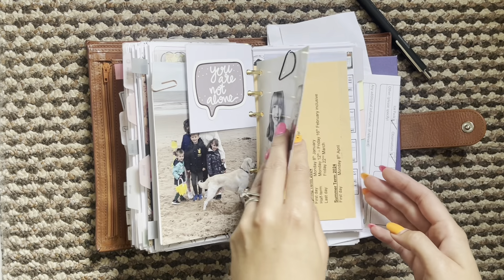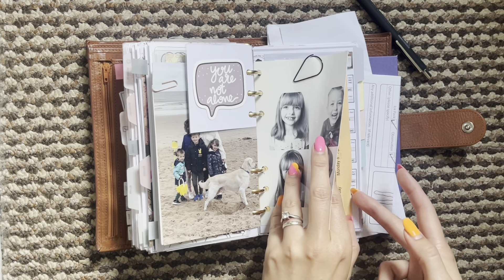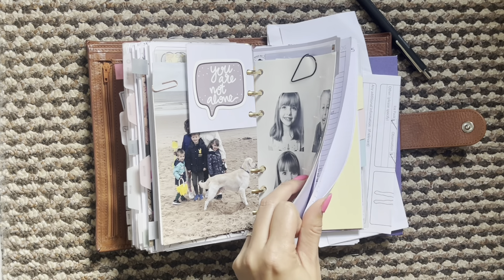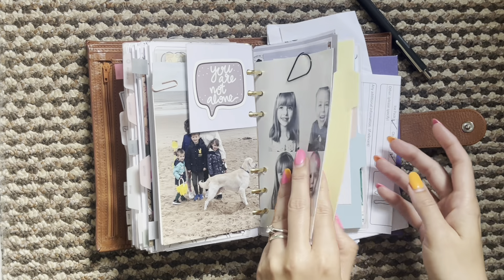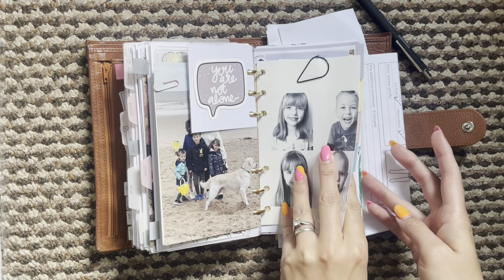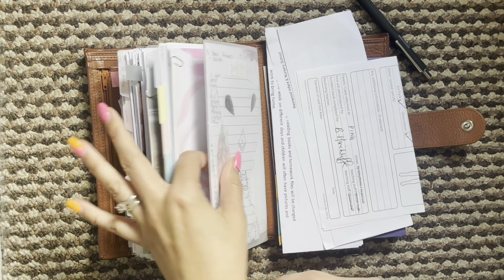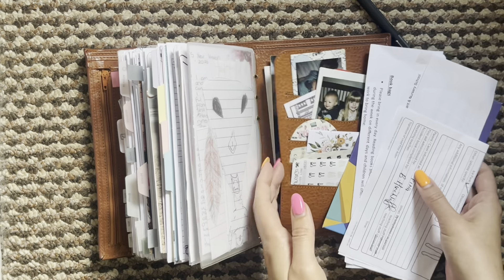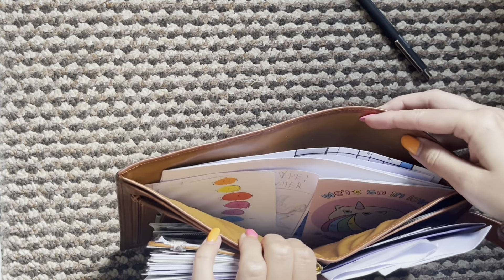And then you get into my kids section. I've got school calendars here and then they've each got a tab. Inside they've got health logs, any notes that I might need for school or different things, clubs, that sort of thing. And then I have the pets information at the back as well. This little drawing and then my little pocket here - just some papers and things that I need to sort out. The pockets are basically still the same and the back pocket is too.